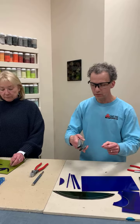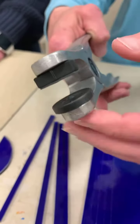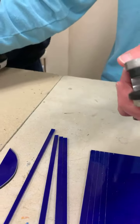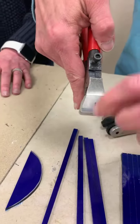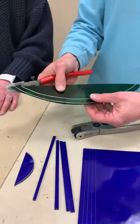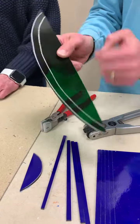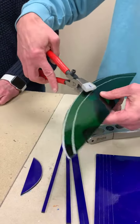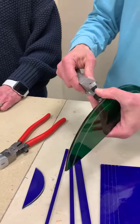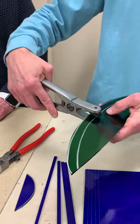One of the really nice things about this particular running pliers is — do you see the tip, this top tip here? This piece rotates. One of the things about the running pliers is we always have to line up the score with this center part of the pliers, so sometimes it makes it a challenge to get into certain areas. For example, I drew this curve on here — if I were to score this with regular running pliers, it's hard. You can't just put the running pliers up here and try to squeeze that because they're facing the wrong direction. But with this particular tool, since I can turn that top little piece, I can come in, start the break, then turn the tool.